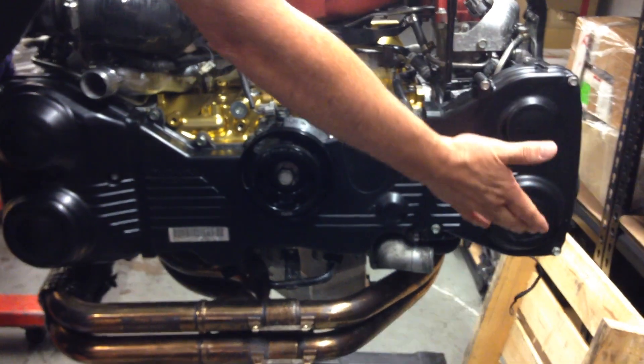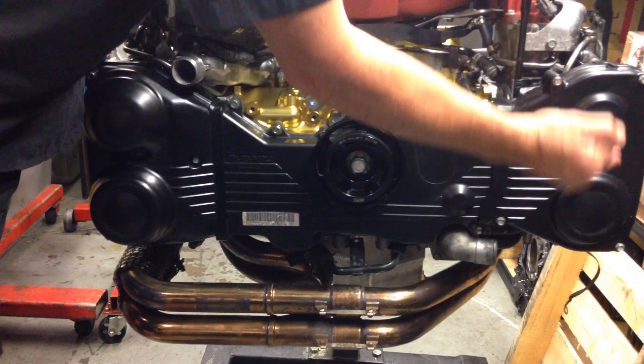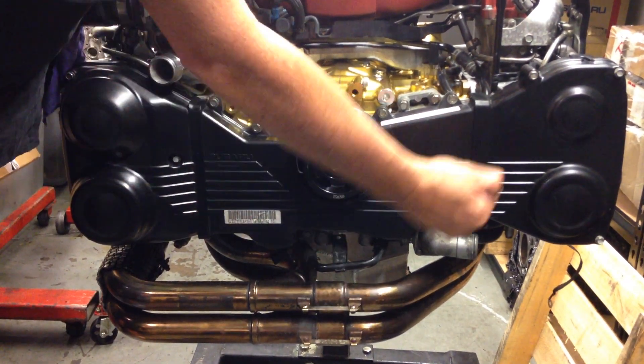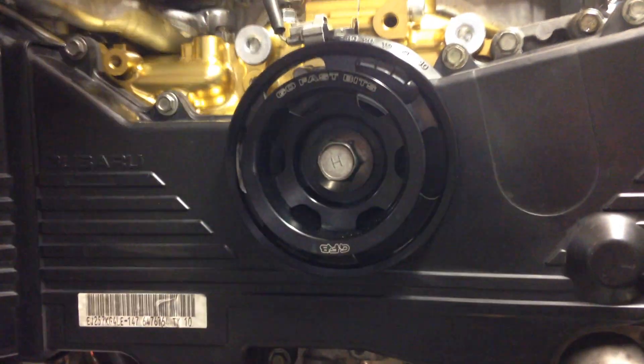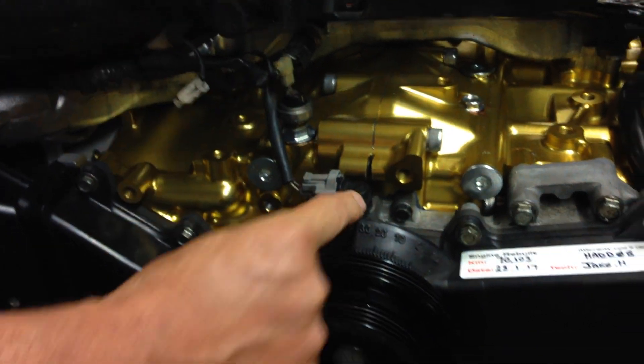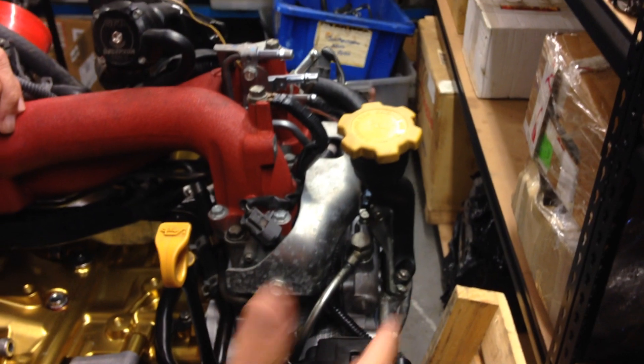We've also fitted the front of the timing case assembly with the variable cam control — inlet on this side and exhaust on this side with the timing belt in between. We've refitted the GFB alloy pulley and also started fitting all the supplementary engine sensors such as knock sensor, crankshaft position sensor, and at the back all the cam position sensors.